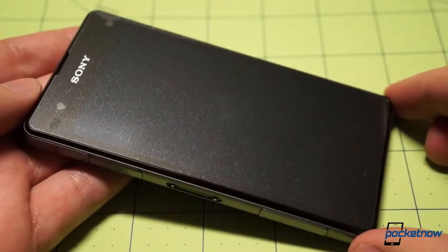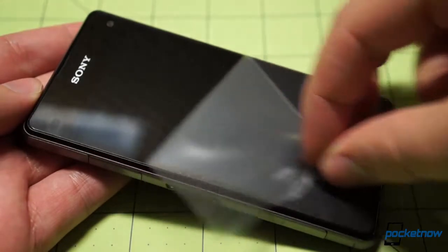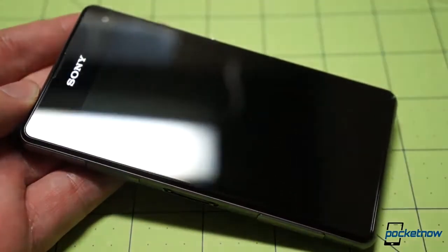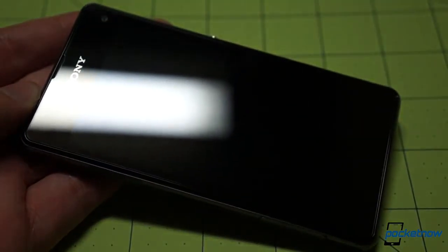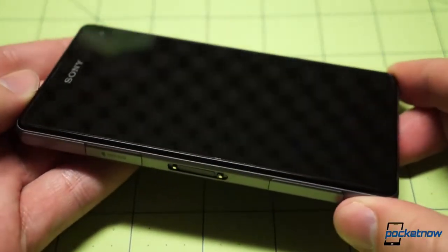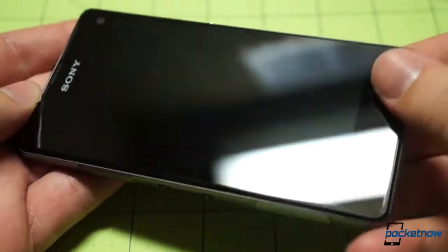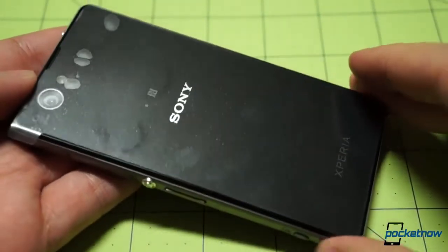Now it's time for the traditional screen peel — we'll go ahead and pull the screen protector off. The display is a 4.3-inch 720p panel using different display technology, still branded as a Triluminous display, but side visibility should be better, if I'm remembering right from CES.